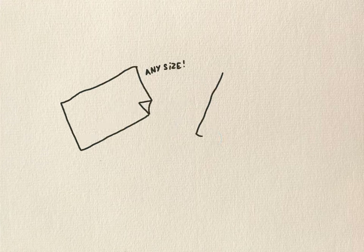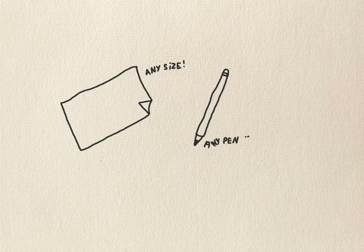To do this exercise you're going to need a piece of paper and a pen. So pause the video now and go and find one and when you're ready we'll begin.